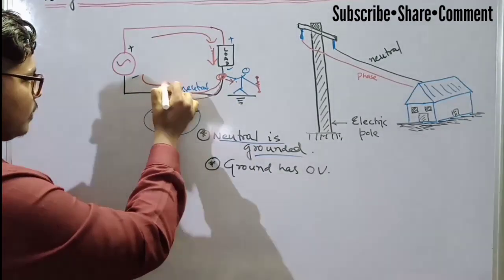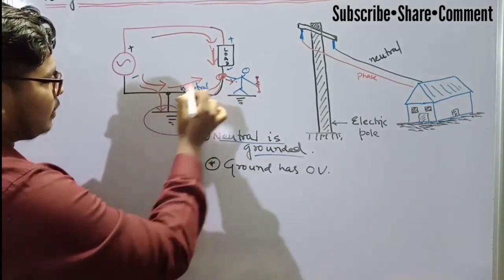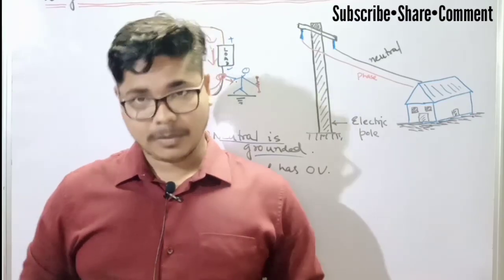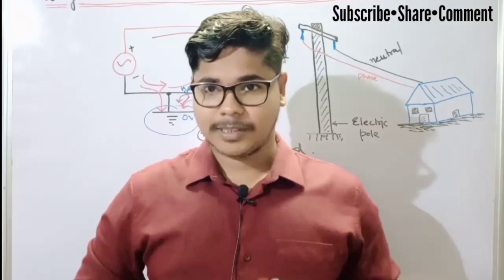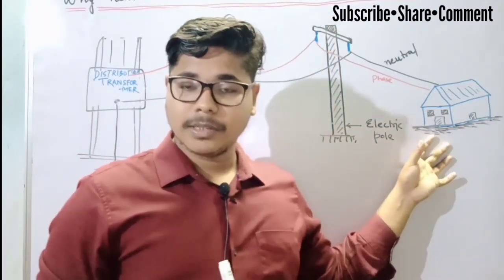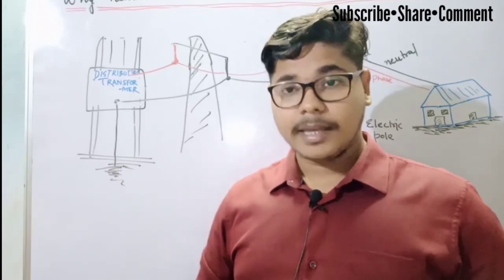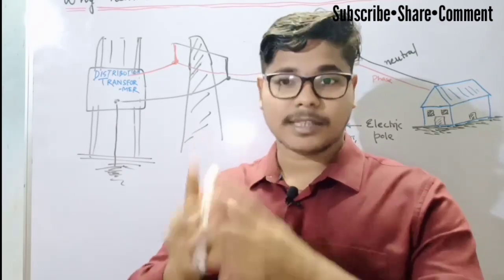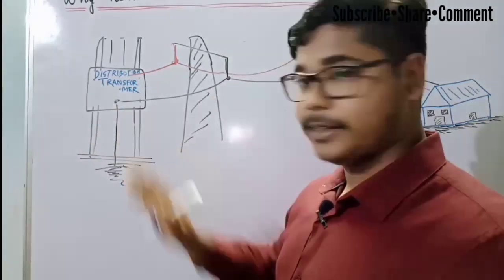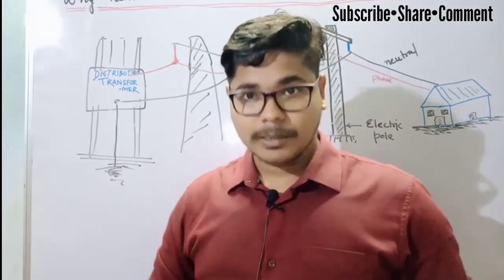During the negative half cycle also, the current will directly go to the ground and it will not flow through our body. This is the reason why we don't get the electric shock when we touch the neutral wire. The question is where this neutral wire is grounded, because we don't ground the neutral wire in our homes. In our homes, we get electricity from an electric pole, and if we follow that, there will be other electric poles, and at some point the two wires — phase and neutral — are coming from a transformer. You can see this in your places also. The phase and neutral wire will always come from a distribution transformer, and this neutral wire is always grounded at the distribution transformer level. So we don't need to ground the neutral in our homes.